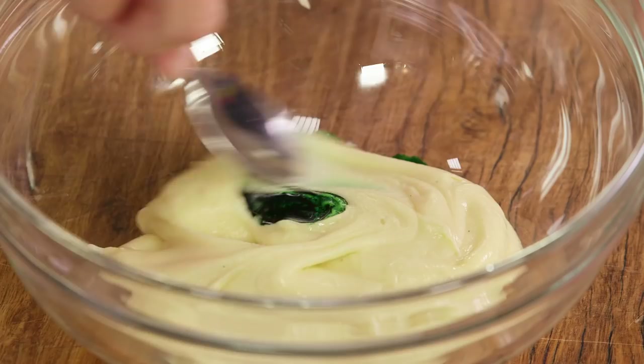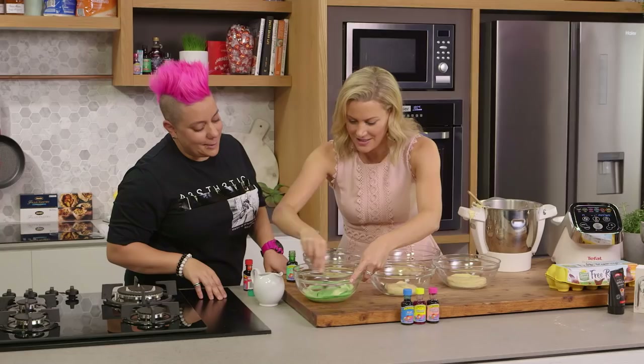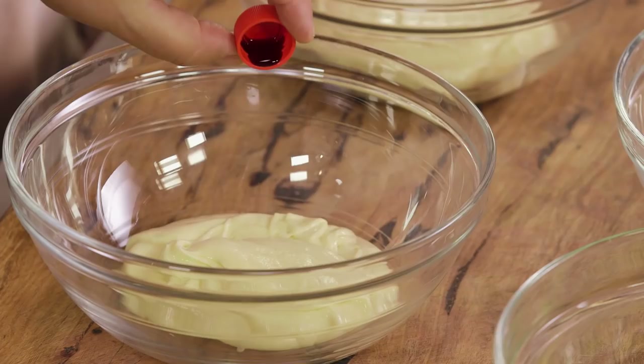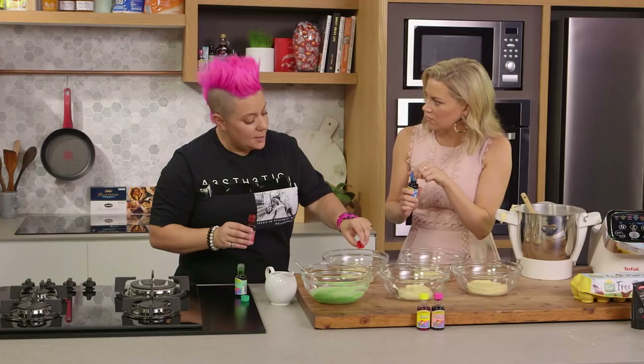Mix that up for me. Oh, look at that - I don't think that's too much, that's pretty good. So the next step is basically just adding color to each mix, then we put them into five individual piping bags and then we put them into our cupcake cases. Let's just have some fun.